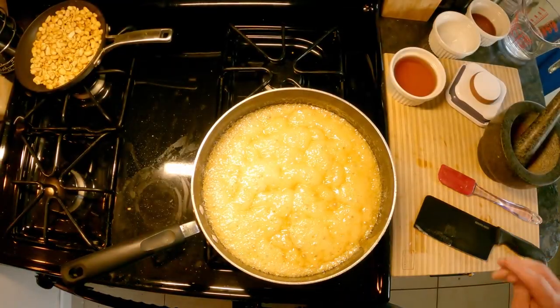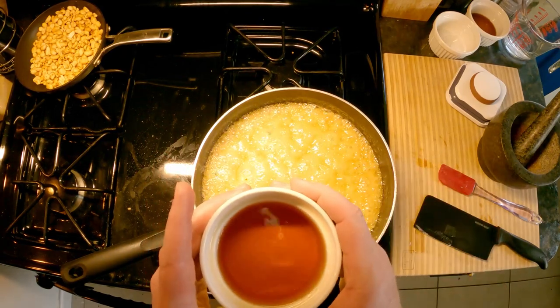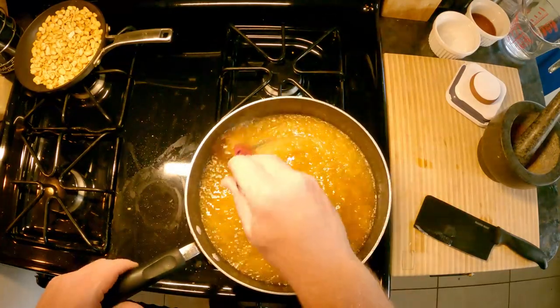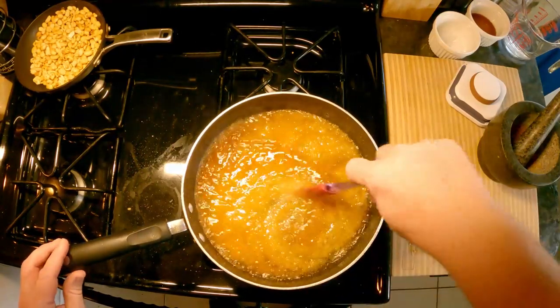Next I'm going to add the bourbon so it can cook down. The recipe calls for three to five ounces; I have four ounces here. You want to make sure to do this off the heat or at least away from it, because even just the aroma of the bourbon can ignite and you'll basically flambe the sauce. Pour it in, get it incorporated, then put it back on. You do want it boiling to cook off the alcohol — you're just looking for the flavor of the bourbon to be incorporated into the sugar.